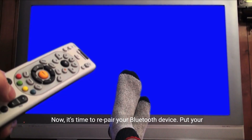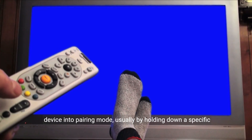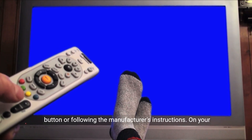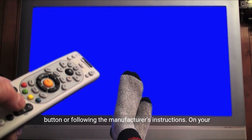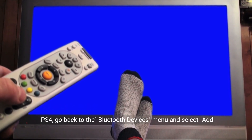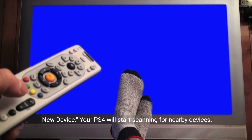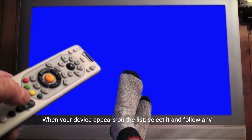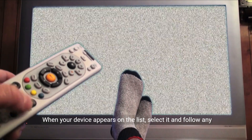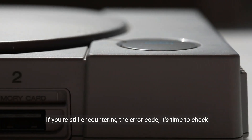Now it's time to re-pair your Bluetooth device. Put your device into pairing mode, usually by holding down a specific button or following the manufacturer's instructions. On your PS4, go back to the Bluetooth Devices menu and select Add New Device. Your PS4 will start scanning for nearby devices. When your device appears on the list, select it and follow any on-screen prompts to complete the pairing process.